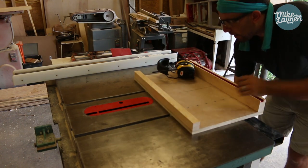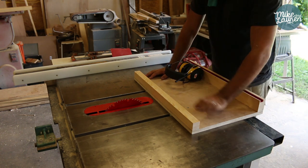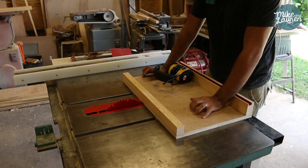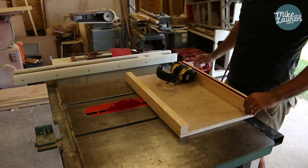Oh shoot, I made a big mistake — this is useless if I cut any higher than that. Any pieces thicker than that, what's the point? Darn it.